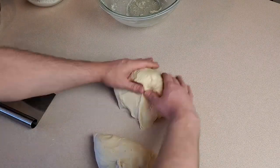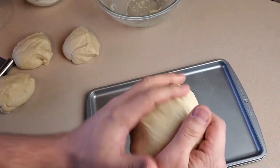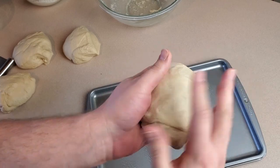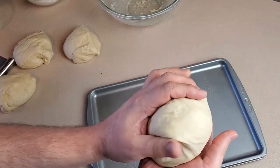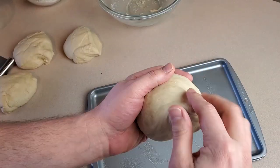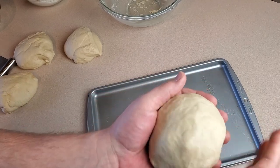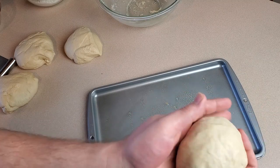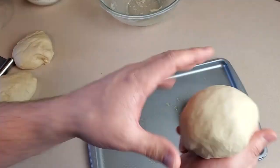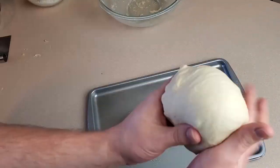After proofing, place the dough back on the counter and divide it into four equal sections. Form each section into a tight ball — this is an important step for bread bowls because dough wants to flatten out as it bakes, and forming a tight ball helps it rise upward. Pull the dough downward to get a smooth, taut surface, pinching and twisting the dough underneath to keep it tight. This takes a little practice.